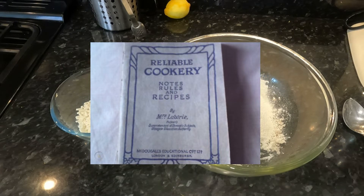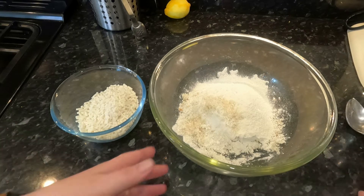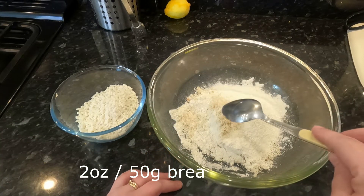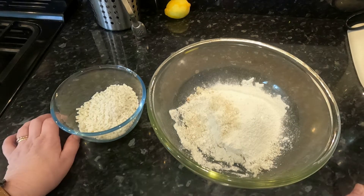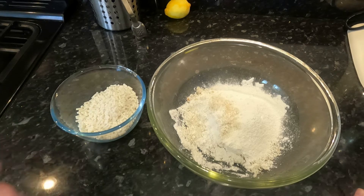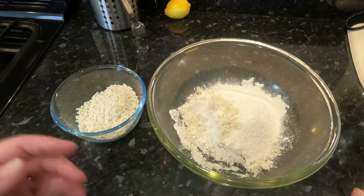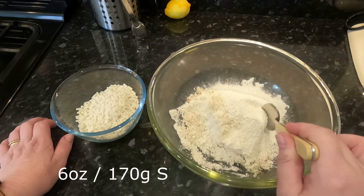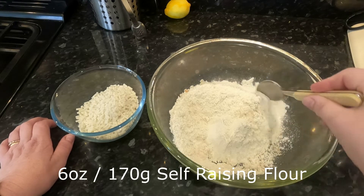It's from Mrs. Laurie's Reliable Cookery. In my bowl I've got two ounces of breadcrumbs. It said in the writing at the bottom of the recipe that if you added breadcrumbs it would make the recipe lighter than just using flour, so that's what I've done. I've also got six ounces of self-raising flour in there — just going to mix them together so they're evenly distributed.